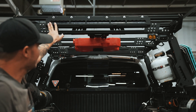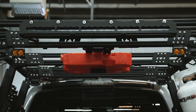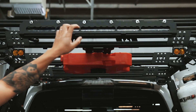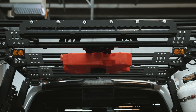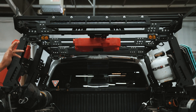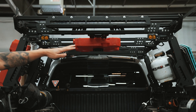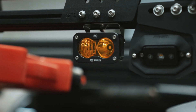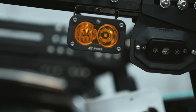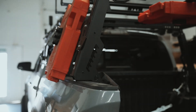We also have a Baja Designs light bar — this is their RTL — which basically acts as another tail light with turn signals, brake, and reverse. The reverse light on it is super bright so it lights up the back really well. We also have a set of chase lights mounted to the bed rack — Baja Designs S2S — so when it's super dusty or snowing and we have people following us, we can turn those on so they can see us regardless of conditions.